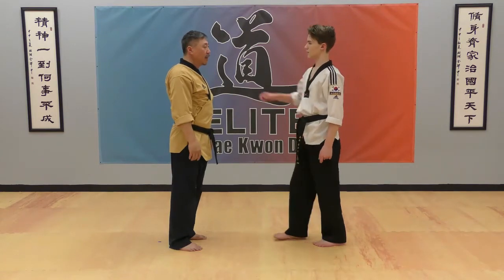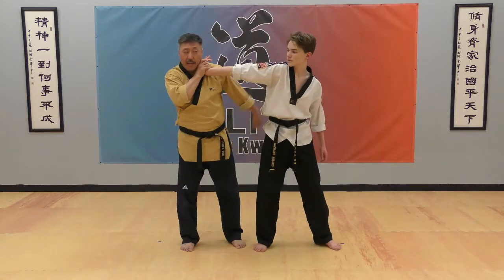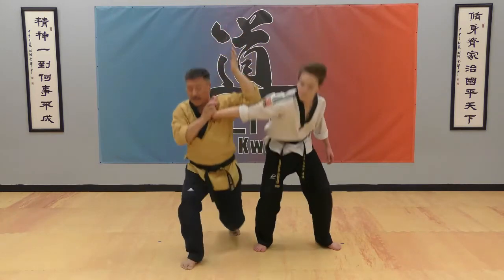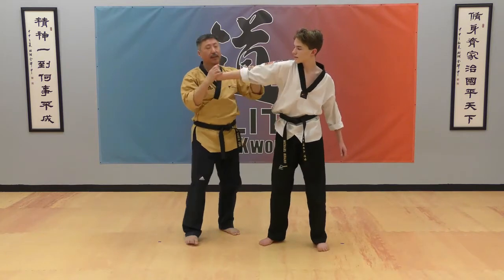One hand shoulder grip technique: grab your front hand, step to the side, and twist your front hand. Then straighten your elbow and press down. The important thing is to twist your opponent's hand — don't let them bend.